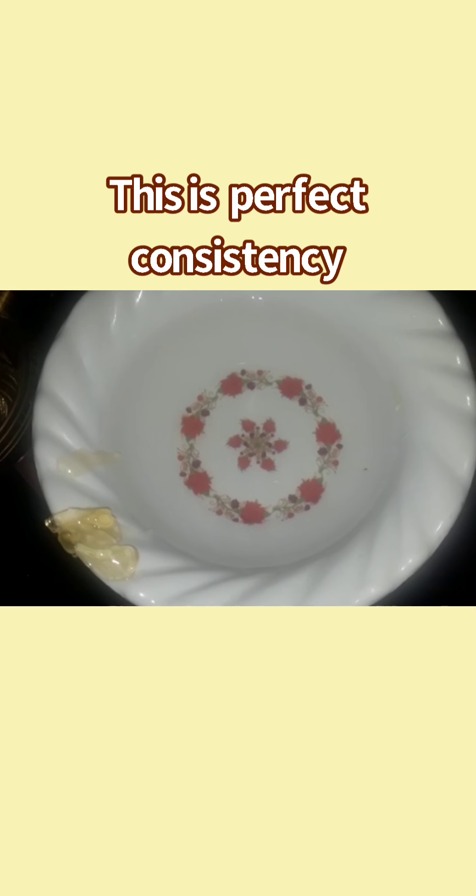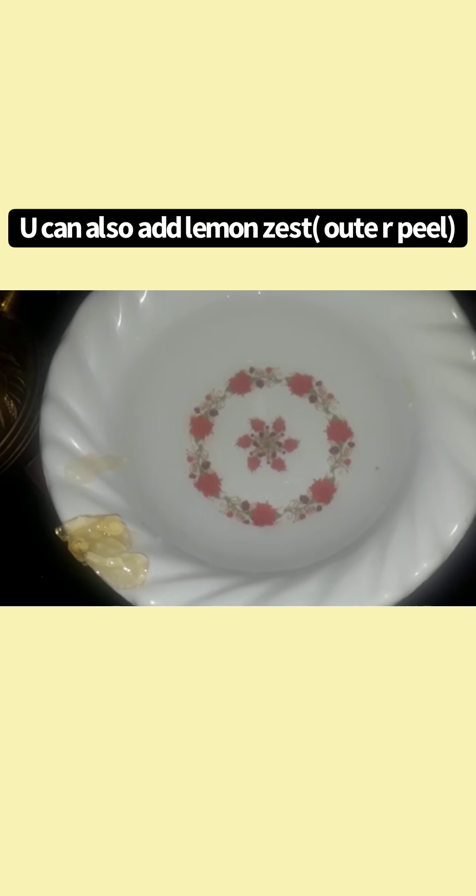I will make a raw mango flavor. I will make a raw mango paste. If you have raw mango, you will peel it. I will make a raw mango flavor and shape it. I will leave a piece of whole dough and do the gentle shape.